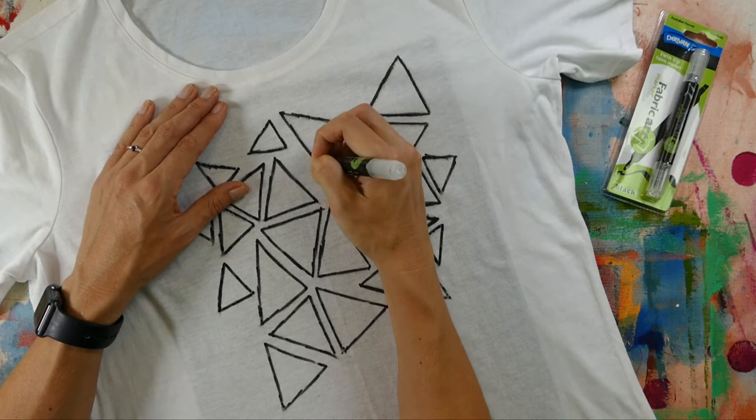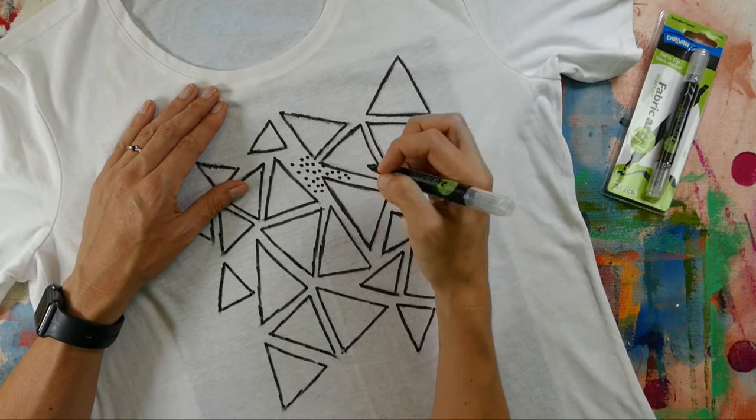Now you've almost finished your triangles, it's time to start putting some dots in. This creates a bit of interest in the design and gives it a playful look.